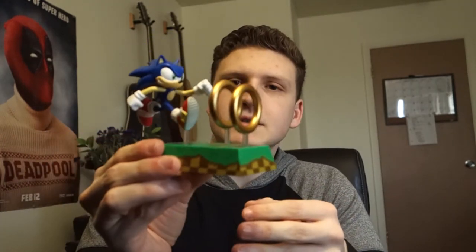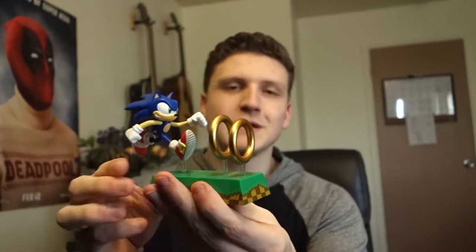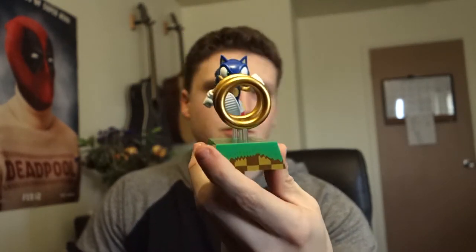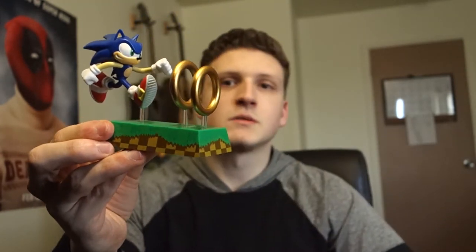Next up looks like a Sonic the Hedgehog loot crate exclusive. It's a figure of Sonic holding a d20, guarding the d20 — nice little figure. Feels kind of cheap but I mean you got the t-shirt for $15 so the figure is actually pretty nice. Just Sonic collecting his golden rings — the rings should spin but they don't. Nice little figure.